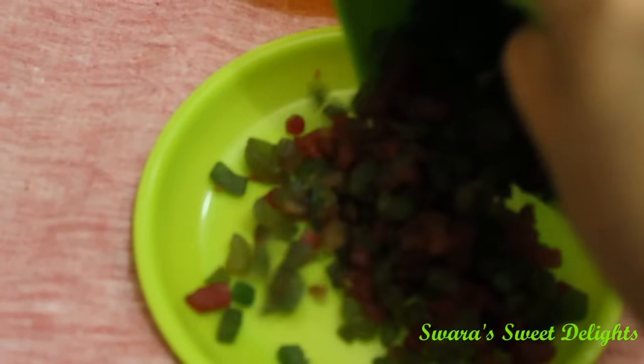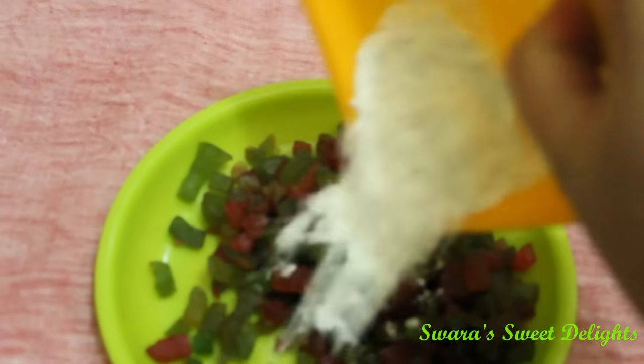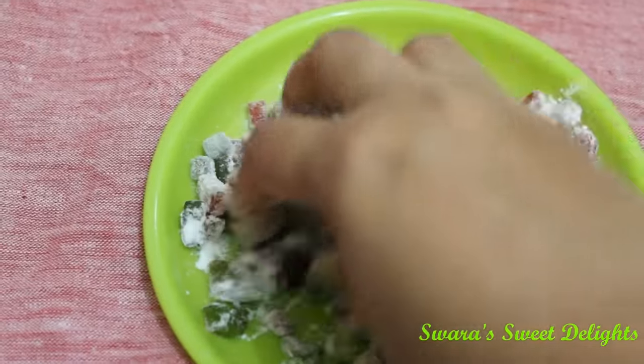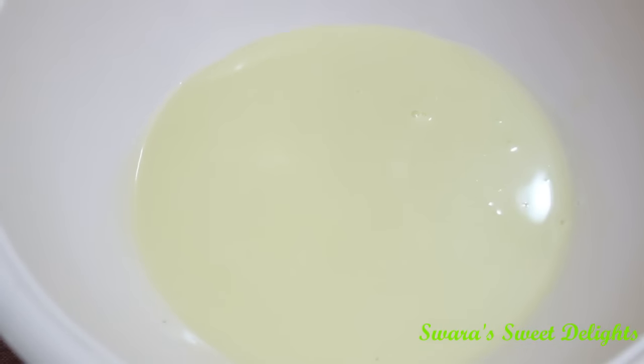We have taken one plate and to that we'll add all the tutti frutti. We will also add our whole wheat flour and coat all the tutti frutti in the whole wheat flour.